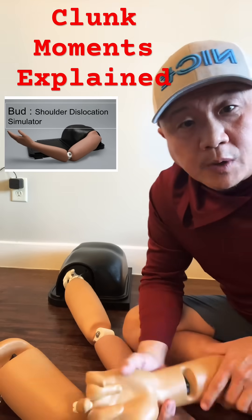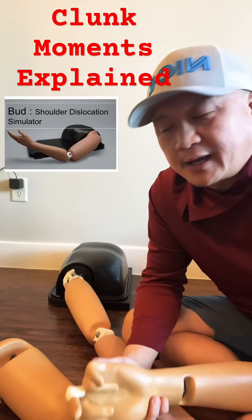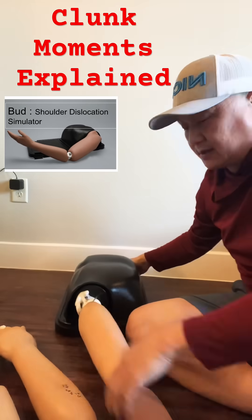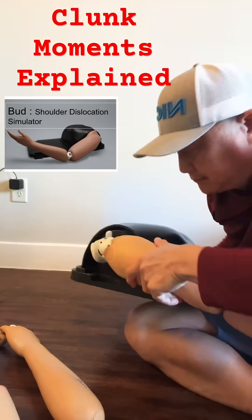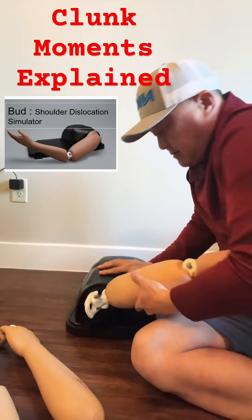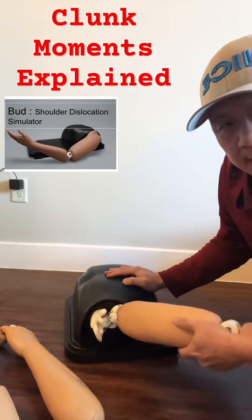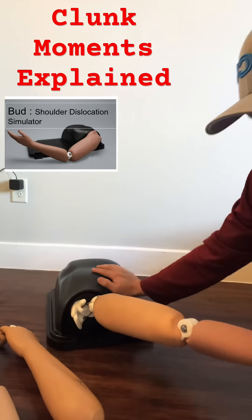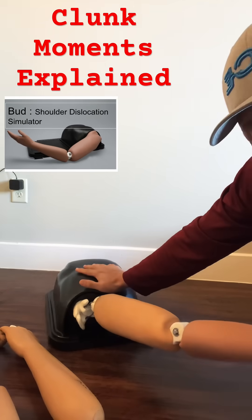So what is clunk movement? The most famous one is the shoulder — this is the shoulder dislocation. It's dislocated anteriorly, to the front. The technique is push and pull, and then feel the clunk.